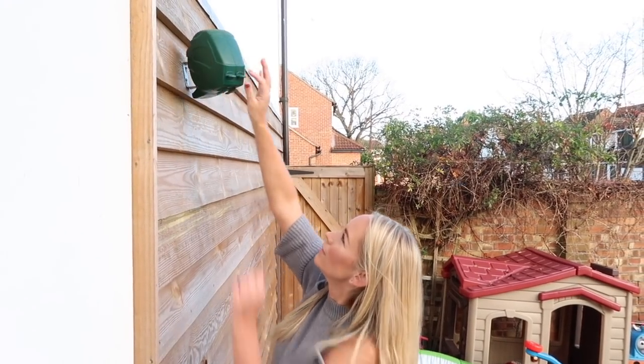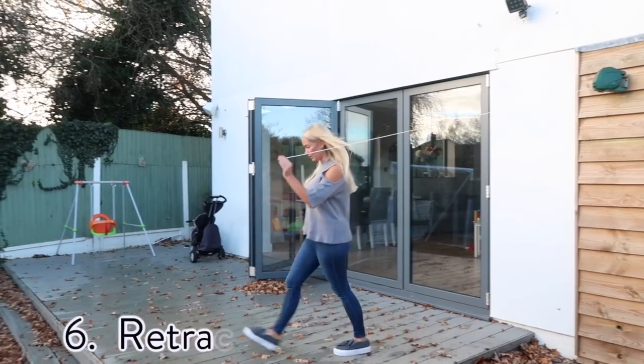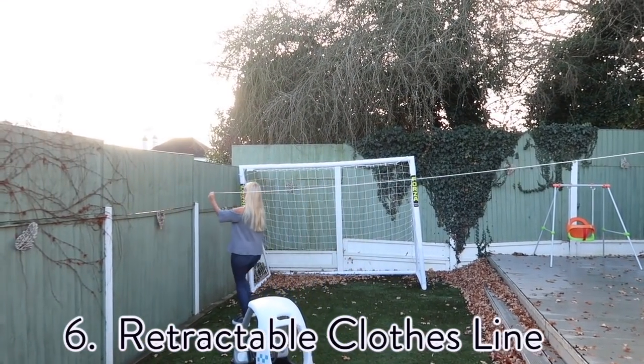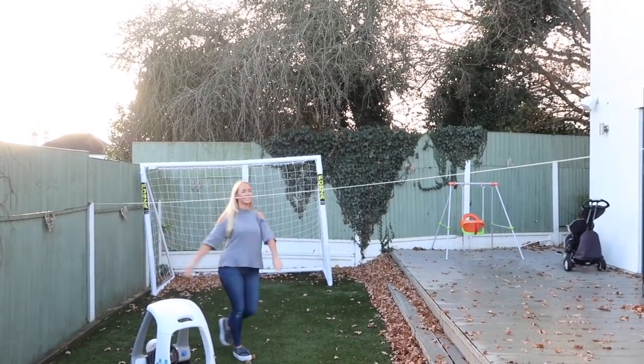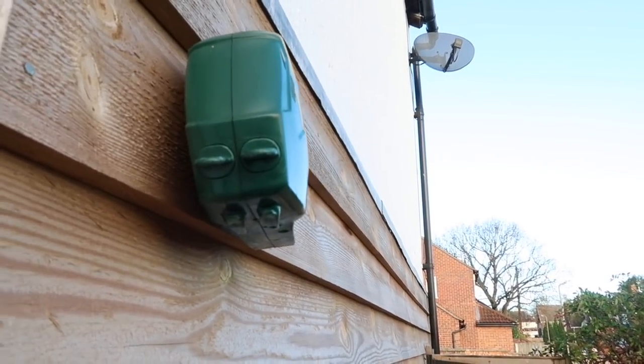For my next hack, I wanted to show you our retractable clothesline. When we moved into this house, there was a huge clothesline in the garden — basically like a tree that went round and round — that took up so much space. I found this retractable one online. All we did was nail it to the side of the house, and now I can just pull out the lines as and when I need them, dry our clothes, and then retract them right back.